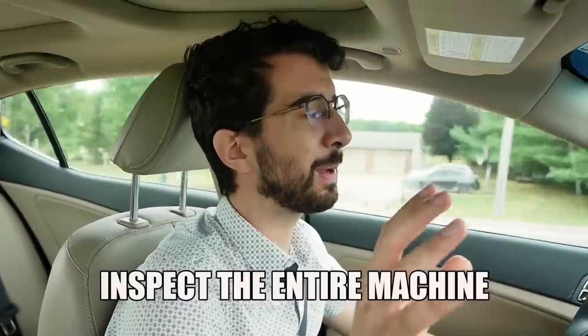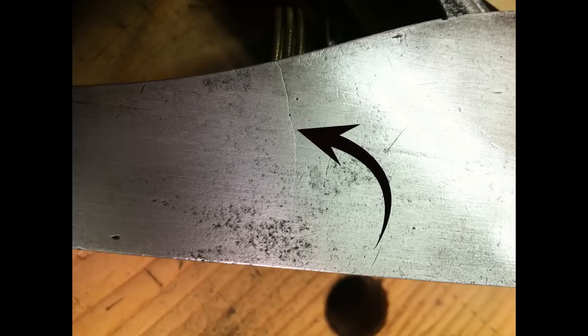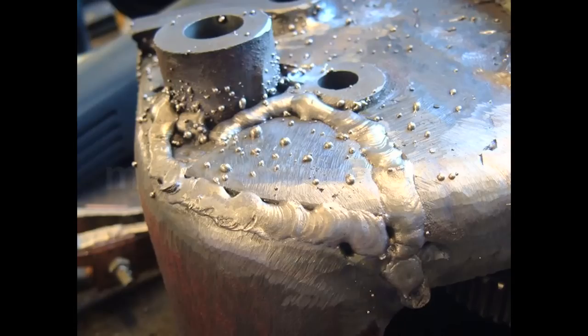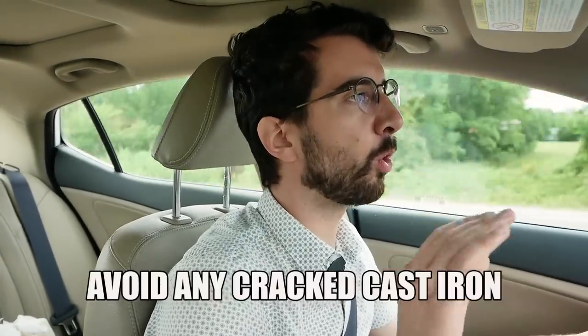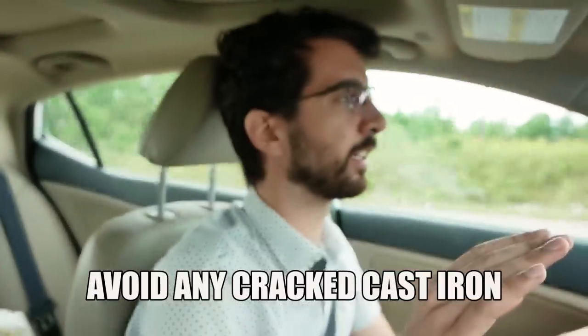When you're going out to look at the machine you want to buy, inspect the entire machine — all the cast iron parts — to see if anything is cracked. If anything cast iron is cracked, you just don't want to go down that road. Yes, it can be fixed; you can weld cast iron, but once you get into that stuff it stops being a good deal and you're just going to eat up all of your time. Avoid any cracked cast iron or anything that's obviously malfunctioned — there are better deals to be had.